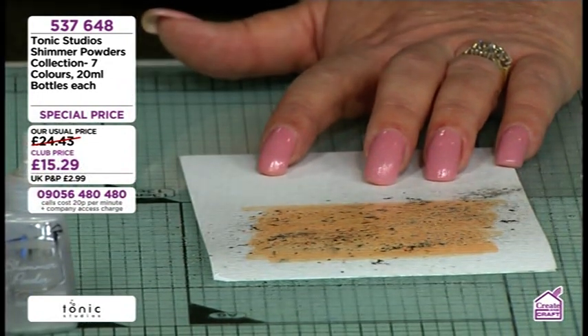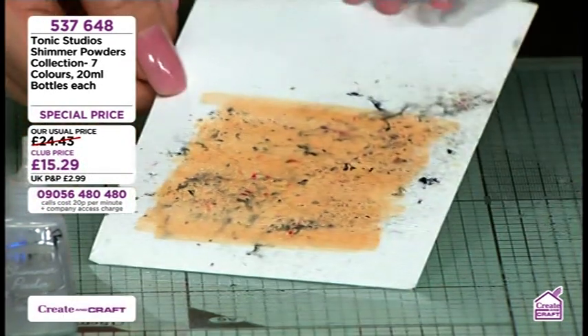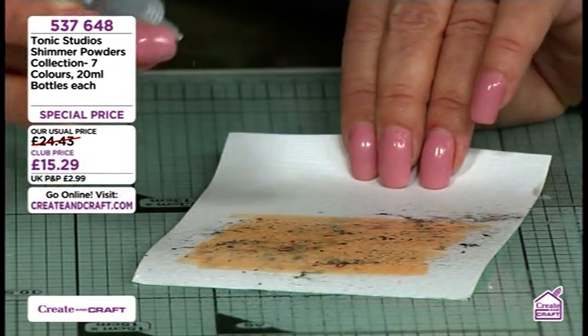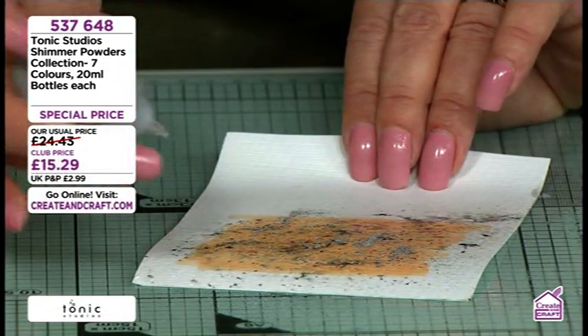Can you see the little bits of red popping through there? The more you add, the more vibrant this is going to come.